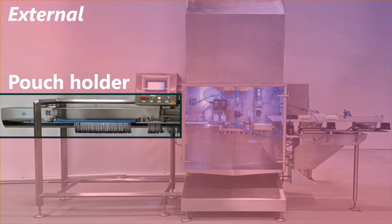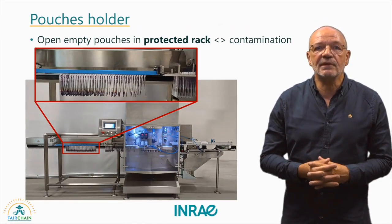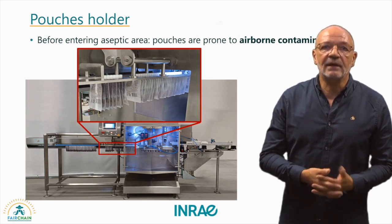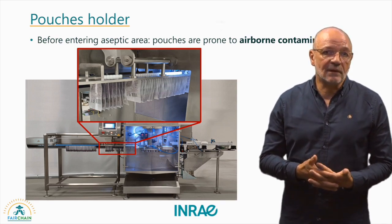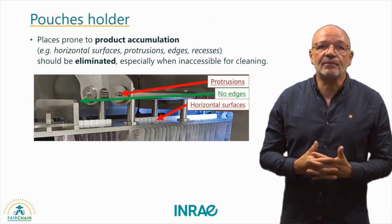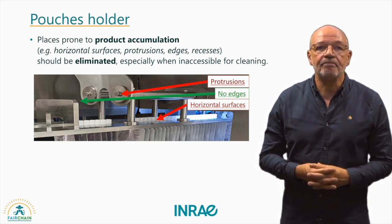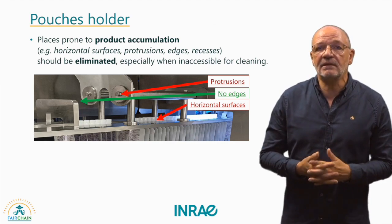Now we will go over the pouch holder. The rack protects open pouches from potential dust deposition or contamination. When moving towards the entrance of the cabinet, right before entering the aseptic area, pouches are no longer protected by the rack and are thus prone to airborne contamination. An ideal pouch holder would minimize horizontal surfaces and eliminate protrusions with metal-to-metal contacts to prevent product accumulation. If this is not possible, these areas should be regularly inspected after cleaning.